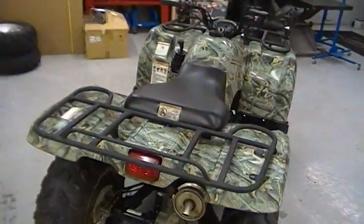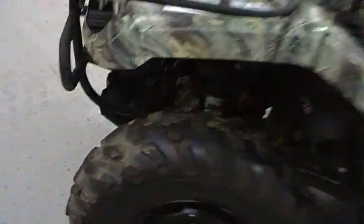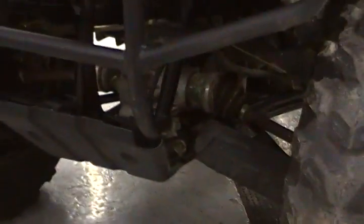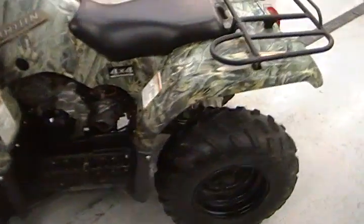It has independent front suspension, same setup as the Grizzly 350. Dual front disc brakes, and it does have a single drum rear brake.